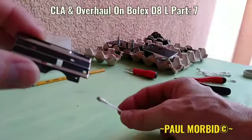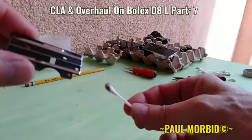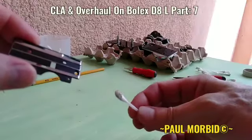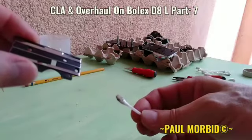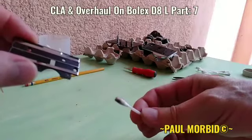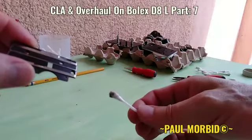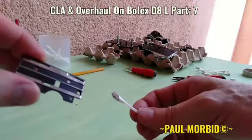Here again from the filmgate area — take a look at my Q-tip. Even when you get a CLA, a clean lube and adjustment, if you're a first-time Bolex user, this needs to be done once every two years. See how black that gets? All those film particles, all that dust and dirt and oil stuff in the filmgate. This is the area here again where it gets dirty the most.